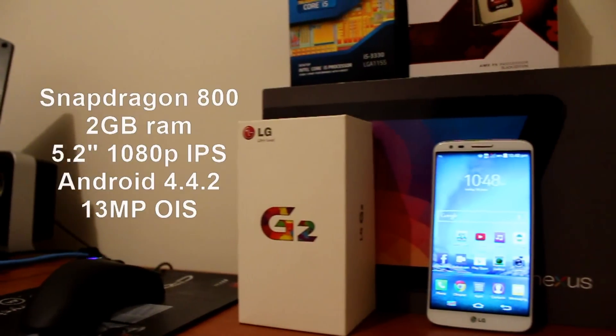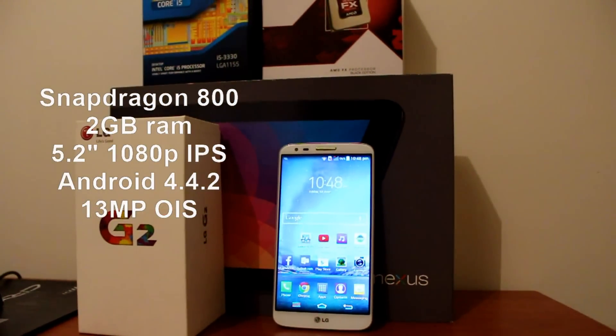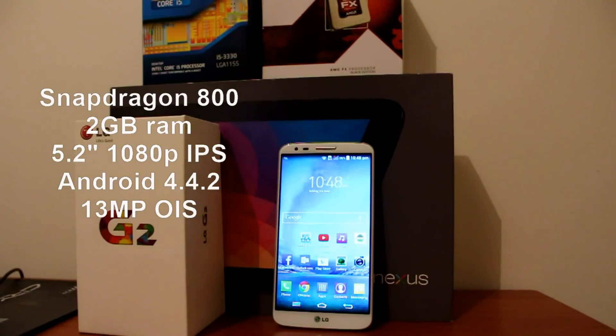Spec-wise, this has a Snapdragon 800 processor, 2GB of RAM, a 13MP optical image stabilized camera, with Android 4.4.2 KitKat, and the Adreno 330 GPU.